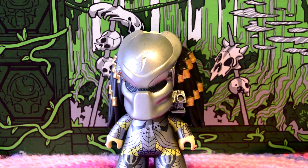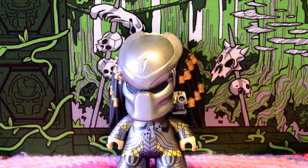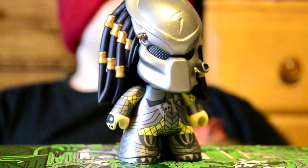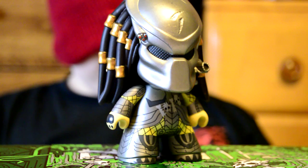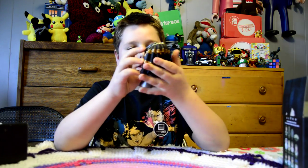It looks like it has Jamaica or something hair. It's a Titan vinyl figure. Smells like one of those rubber toys in the bathtub.